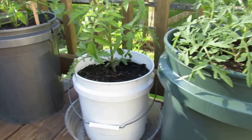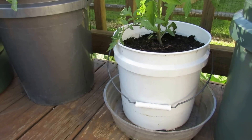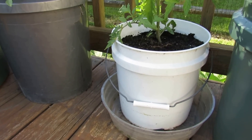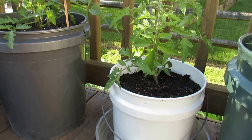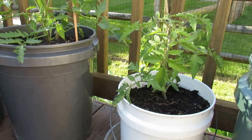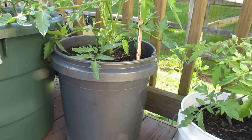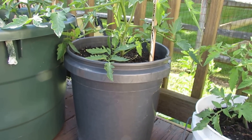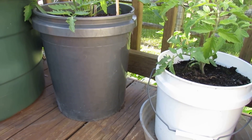Over here is an early wonder in a two-and-a-half gallon container. You can use two-and-a-half gallon containers for peppers — one pepper plant will grow really well in one. I'm doing a little bit of an experiment: I have one early wonder in the smaller container and then I have an early wonder in a five-gallon container, and I'm just going to see if there's any real difference using the different size containers.